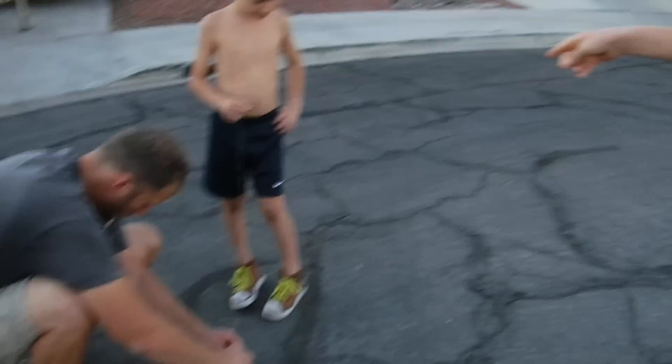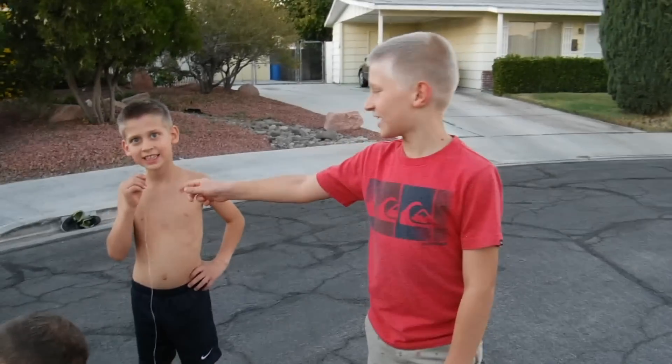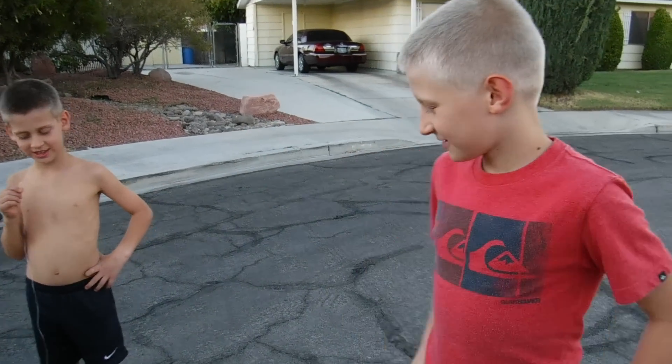Hey guys, we're the Adventure Boys, and today we're going to be ripping out our teeth together with a Traxxas RC car. So we're going to hook the string to his tooth and my tooth and rip it out. So we'll see how it goes.